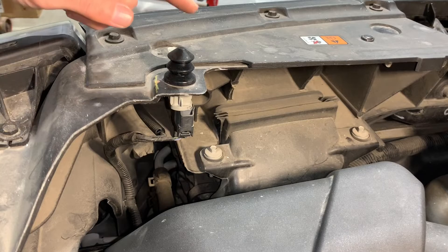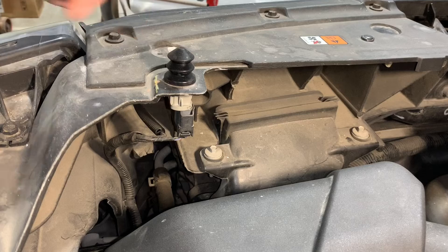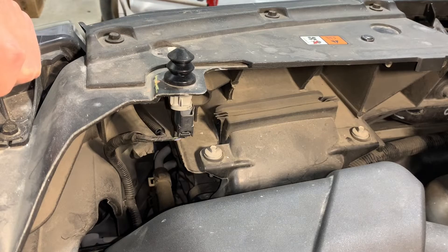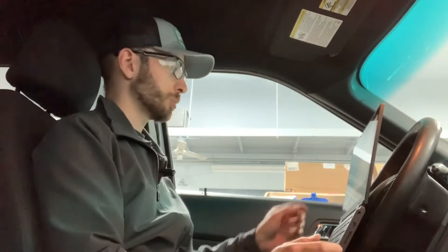The third step is to get all of this activated in FORScan if it's not already, so now we're going back in the vehicle. I have my laptop plugged in to the OBD port and I'm going to go ahead and start FORScan. If you don't know what FORScan is, I'll provide a link in the description below. It's a software that is really useful for Ford vehicles and you can use it for free during a trial, but I just went ahead and bought it.